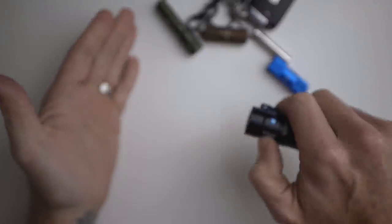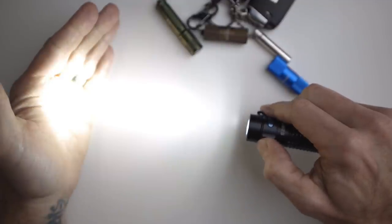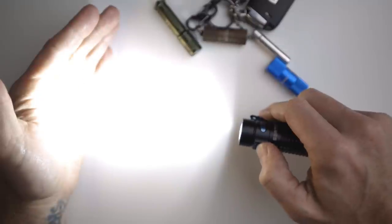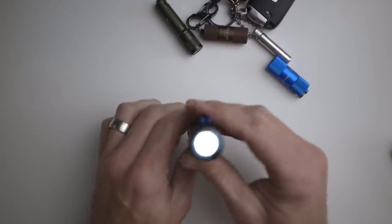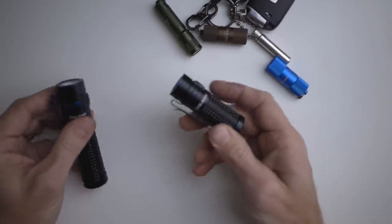You can hit this button and it turns on. Hold the button down and it cycles through three different modes: bright, medium, dim. If you have it turned off and hit it twice, it goes to super bright mode — you can see that's quite a bit brighter than regular mode. You can also hold it down for what's called moon mode — let me hit my lights so you can see — it's not very bright and it's not intended to be.